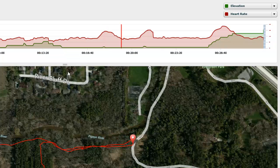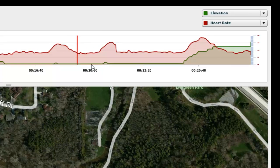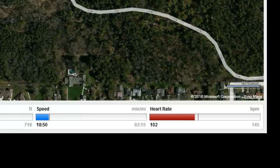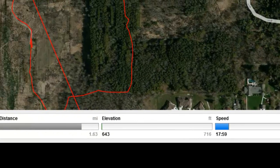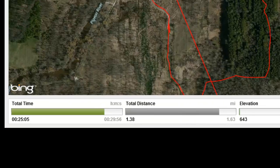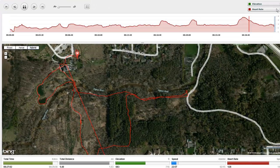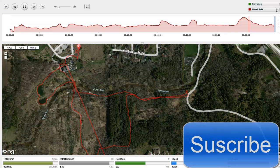You can also adjust the total time and total distance, which is a nice feature. You can also set the playback speed right here — right now it's set for slow speed, but you can also increase the speed.